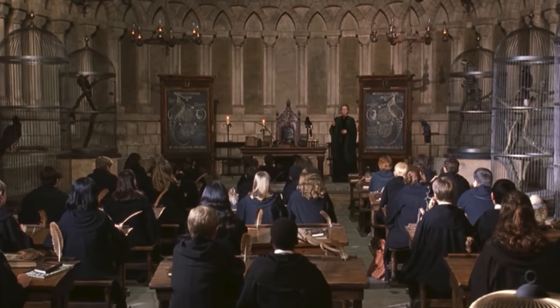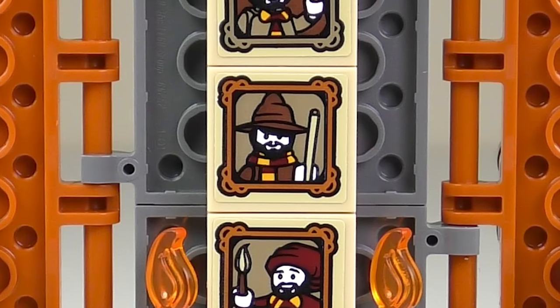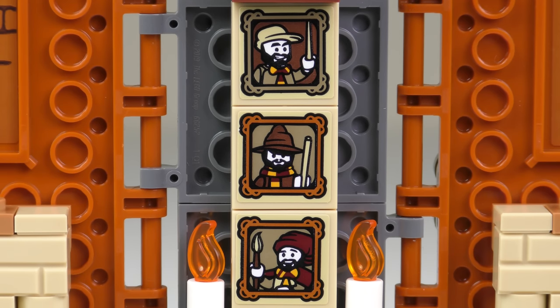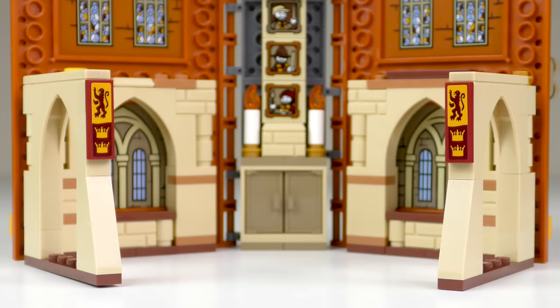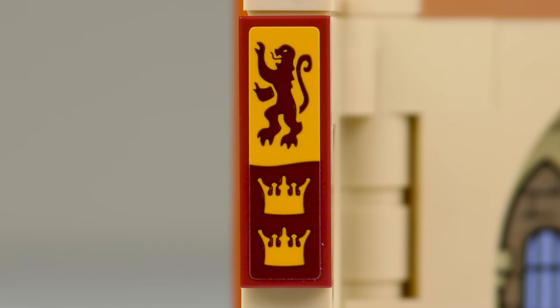A good amount of creative license went into this set, and it doesn't really resemble McGonagall's classroom. In the centre we have a cupboard with some candles and some non-moving magical portraits. The cupboard does have working doors, but sadly there's nothing exciting inside. The candles add a nice touch with those trans-orange flames. And then we have three stickered portraits of some wizards that I don't recognise. Finally, at the top of the column, we have some really nice sculpted detail. These are easy to miss, but we do have some decorative Gryffindor banners.